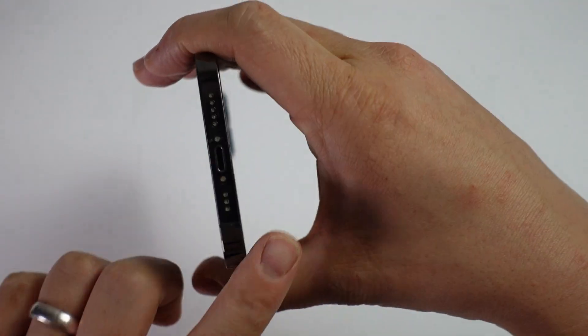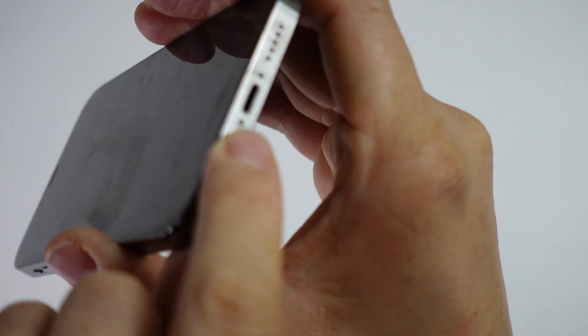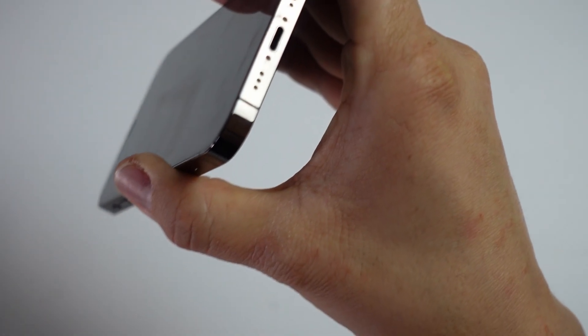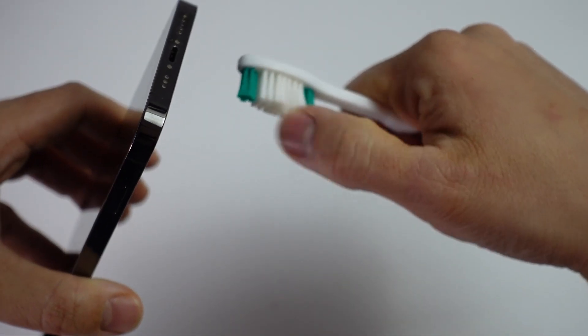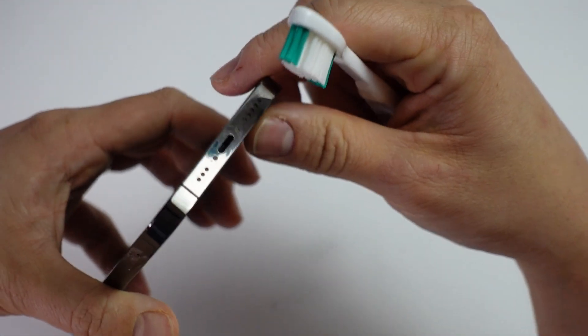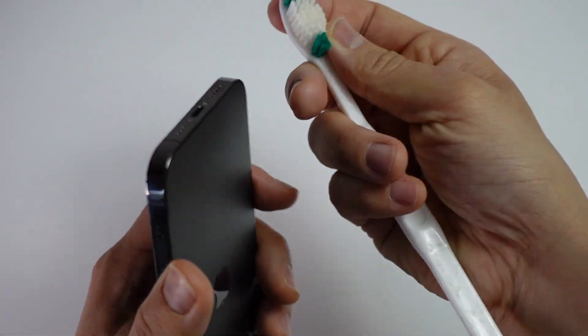However, what most commonly happens is that a bunch of dirt gets inside the actual charge port of the phone. The simplest way to fix this is to grab a toothbrush — something that has firm, strong fibres — which will help get any kind of lint, pocket dirt, or anything out of that charge port so that we can get a more consistent connection.